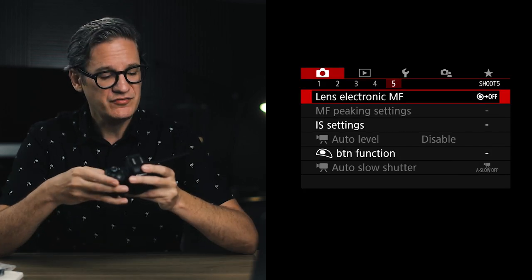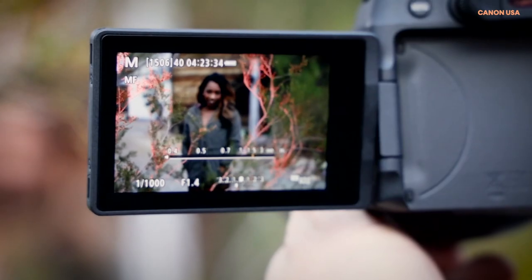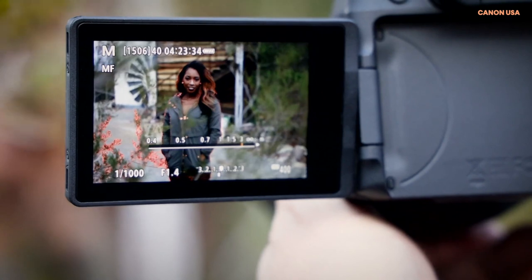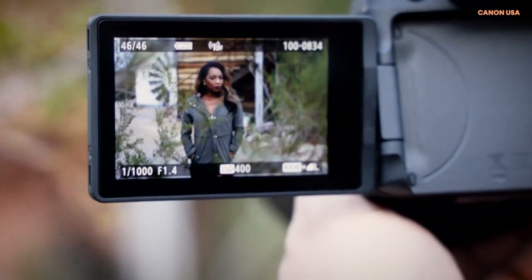Jump over to screen number five and the second setting down is MF peaking settings — MF stands for manual focus. I highly recommend changing peaking from off to on. Focus peaking makes manual focusing so much easier when recording video. You can flip the screen horizontal, look straight down into it, turn on manual focusing, and then turn the focus ring on the front of the lens. The M50 will highlight in red the areas of the shot which are in focus, while unhighlighted areas are not in focus. Super helpful.